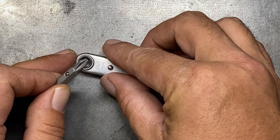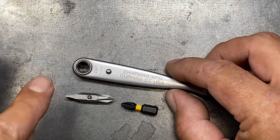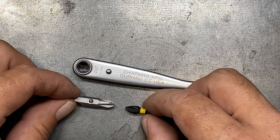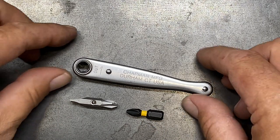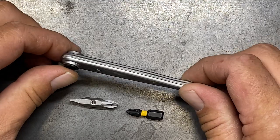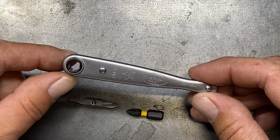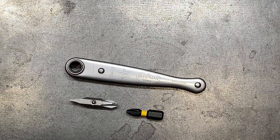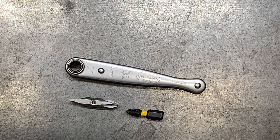I almost would prefer that it wasn't the pass-through style — I'd almost prefer that it just had a switch instead. I think it would make it a little bit better, but it is workable. One of the great benefits to this particular ratchet is that because of all these smooth edges, it's a really great pocketable model. You can actually carry this in your pocket without jabbing yourself in the thigh all day long. It's very smooth to carry.